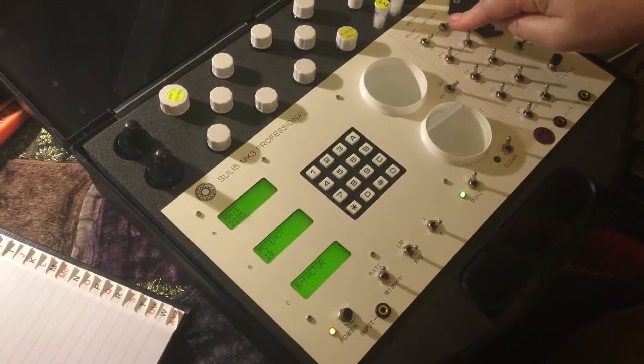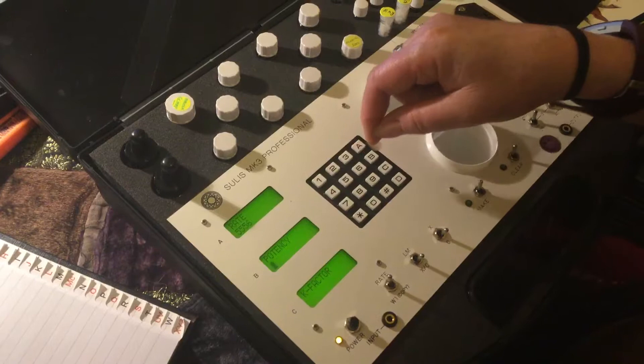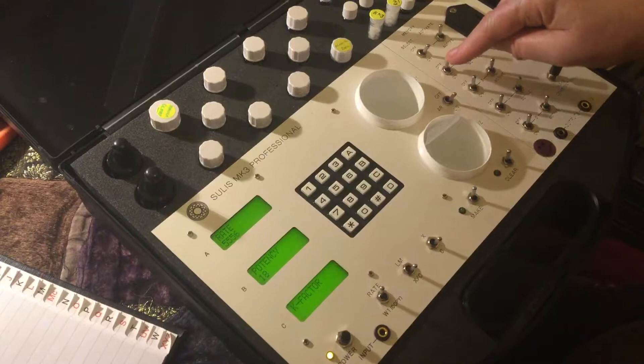And we go over here again. A: 1, 5, 5, 5, 6. Star. B: 18 for the potency, and lock with the star button. Over here, activate.